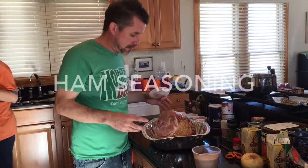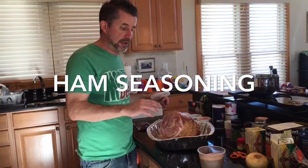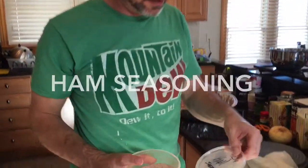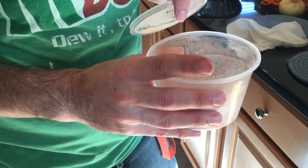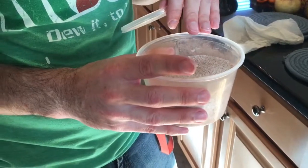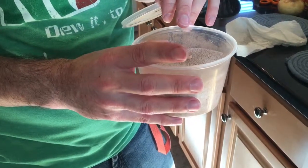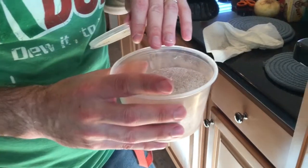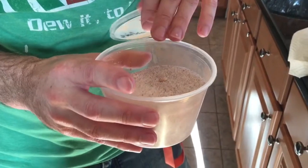Here's the ham. It's already sliced. Now we're going to coat it with this seasoning mixture that's going to turn into a glaze. The seasoning mixture is a cup of sugar — just plain old white table sugar — half a teaspoon of ground cloves, half a teaspoon of ground cinnamon, half a teaspoon of ground nutmeg, and half a teaspoon of onion powder.